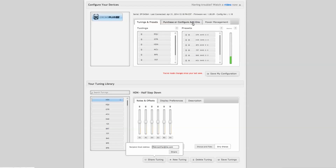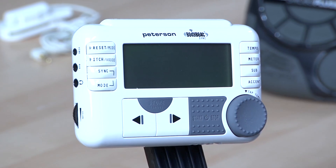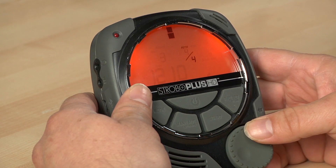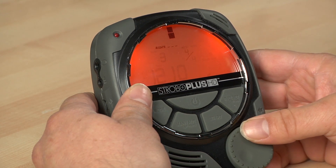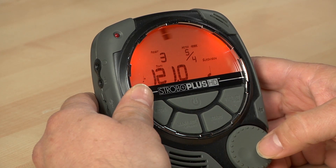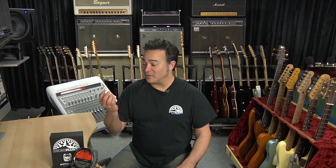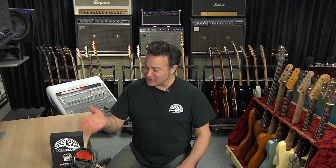Peterson Connect also allows you to upgrade your Strobo Plus to include all the features of Peterson's award-winning Body Beat metronome. You can adjust tempos, accents, and meters and store those presets, or just as quickly use a simple-to-navigate interface to dial them in and practice in real time. The metronome offers tempo feedback in several ways: audio, visual, and a unique tactile method that pulses the beat silently to the musician using the optional Vibe Clip from Peterson — a great way to learn to feel time — making it a single piece of technology that you use to both tune and practice time.